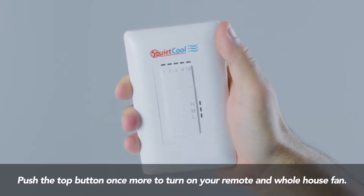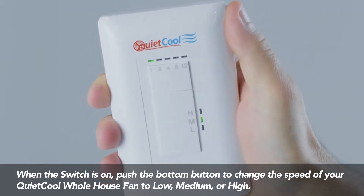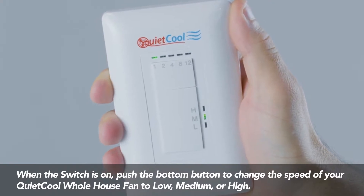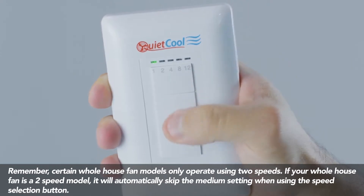When the switch is on, push the bottom button to change the speed of your QuietCool whole house fan to low, medium, or high. Remember, certain whole house fan models only operate using two speeds.